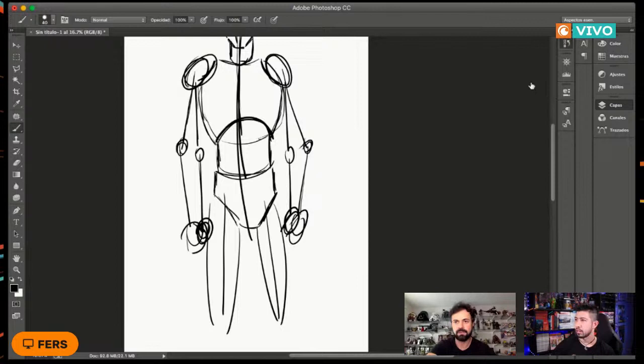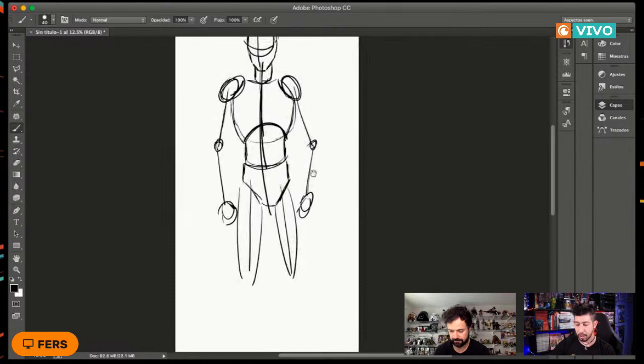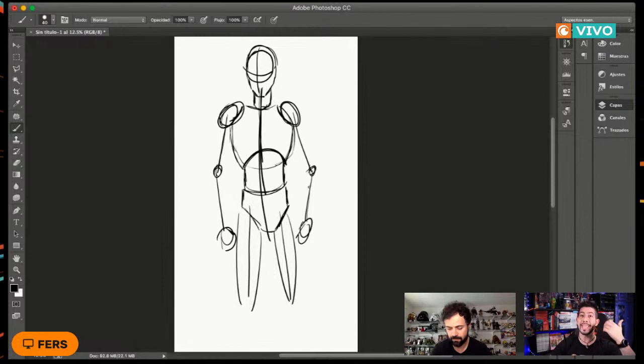Voy a estar contestando preguntas a lo largo de la clase, pero las preguntas sobre qué países concursan, qué tipo de dibujo, etc., esa información viene en los enlaces de la descripción del video. No la vamos a contestar durante el video para no perder tiempo en información ya escrita. Mejor pasemos a las preguntas al maestro sobre cómo dibujar.